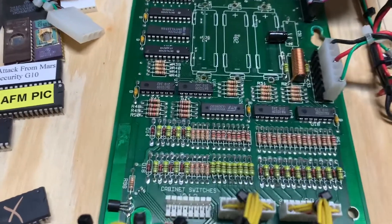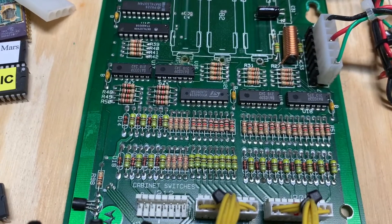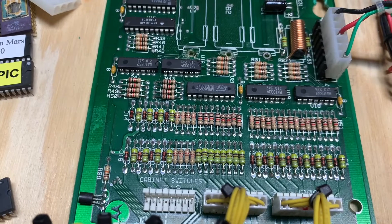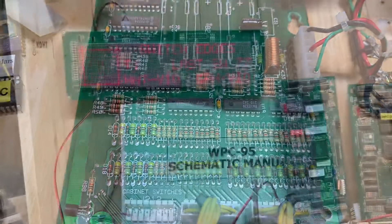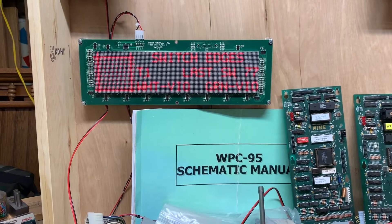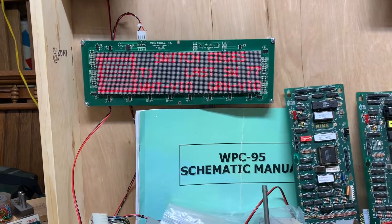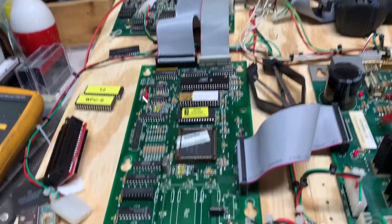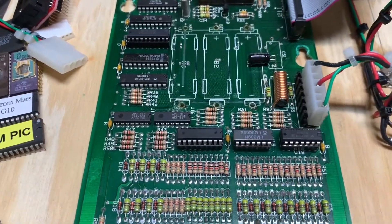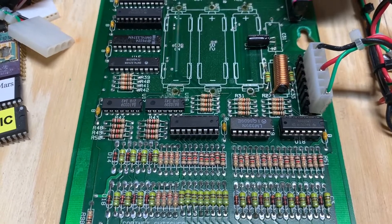So I no longer suspect the ULN 2803, and one or more of these LM339s is shot. Well, you can see that I've fixed the ground short on some of the rows issue, though I chased my tail for a little while — it happens. I was going to socket the ULN 2803 anyway.